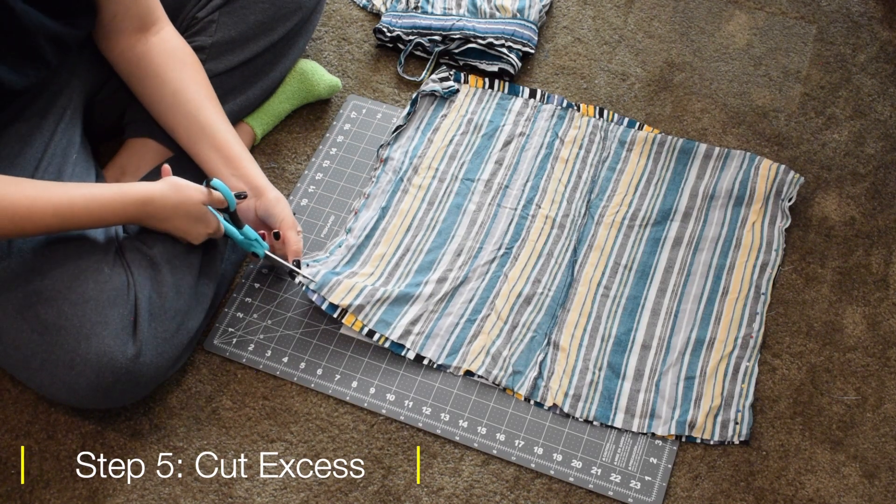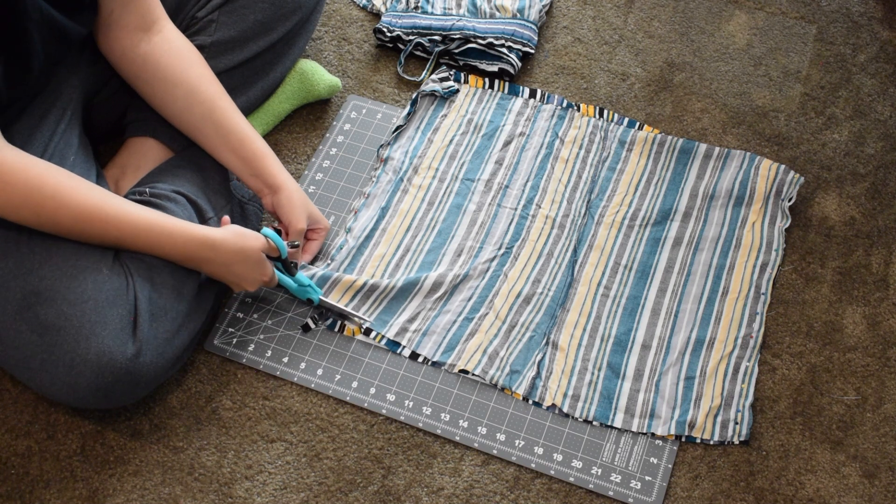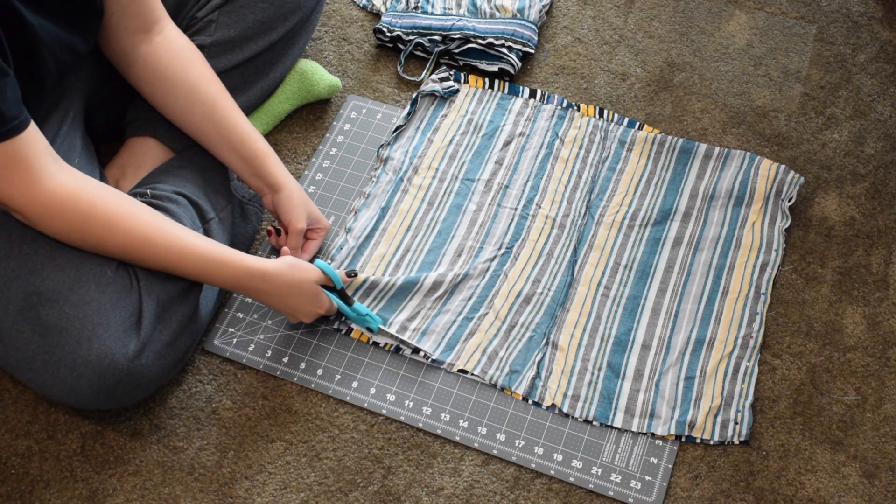Before we get to sewing, if you have extra material hanging off, I recommend cutting it off now so you have a clean, even edge.